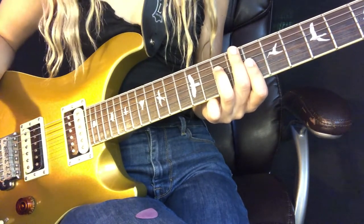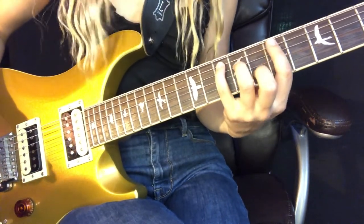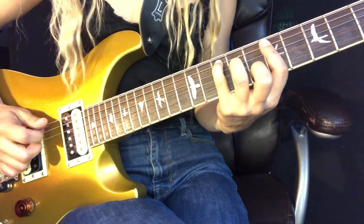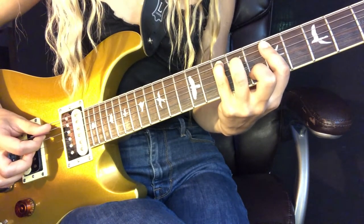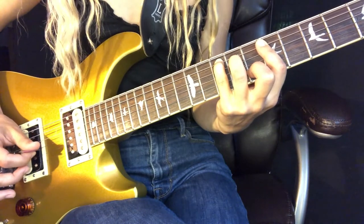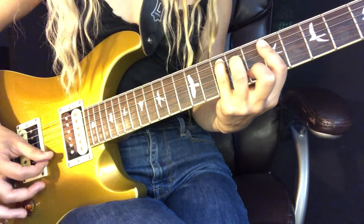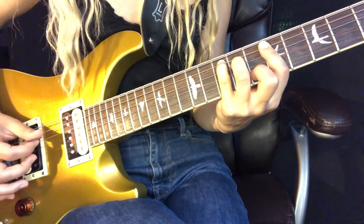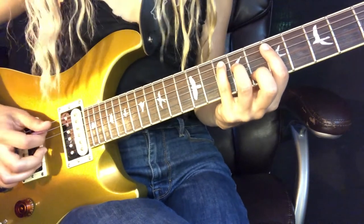Those are our chords for the introduction. Now I'll show you the picking pattern. Going back to that G chord: pick the A string, pick the D string, pick the G string, back to the D string, and then up to the E, B, G, G, D. Slow, that is...